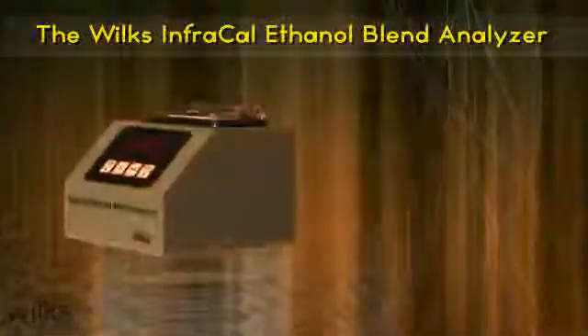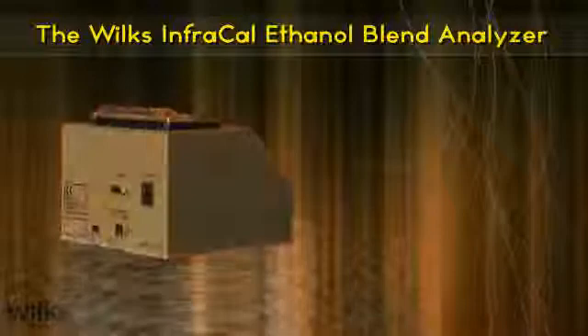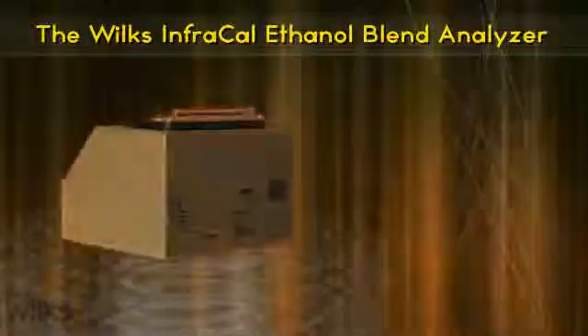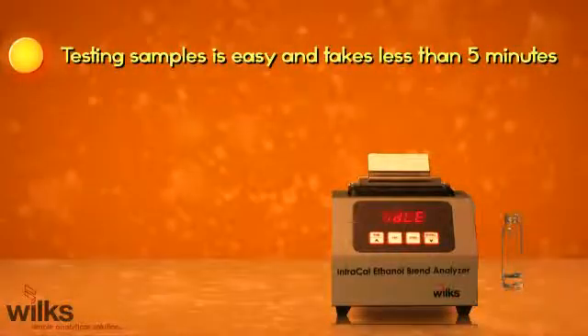The Wilkes InfraCal Ethanol Blend Analyzer helps fuel blenders quickly flag out-of-spec product and ensure the final blend is correct. Testing of fuel samples takes less than five minutes and requires only a few simple steps.